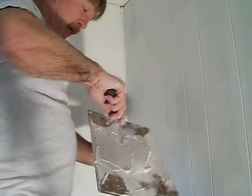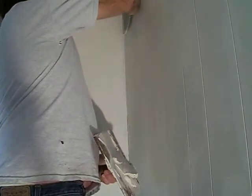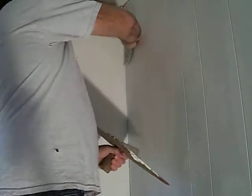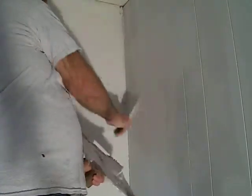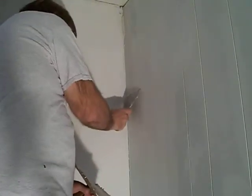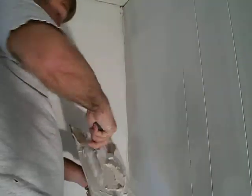Be very free with your sheetrock mud. They'll take it and slide it down. The main thing is getting it on there — do whatever you have to to get it on there. You want to be pretty free with this. Get a good bond going.